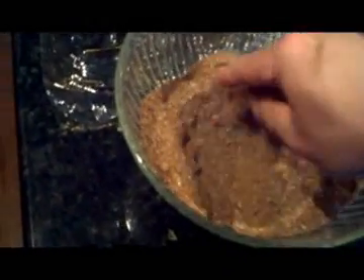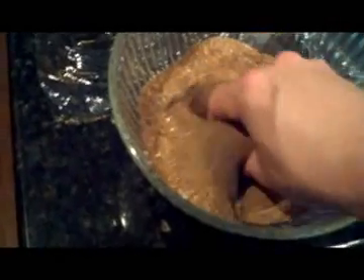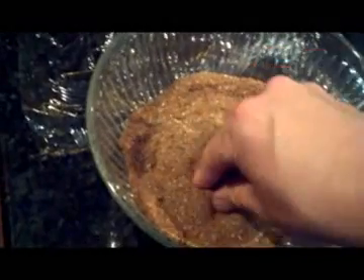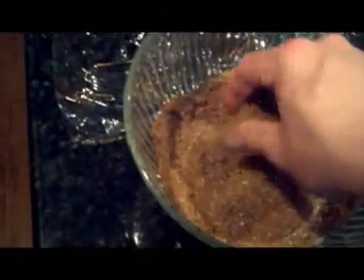Brown sugar, of course, is a little moist, so it tends to clump up, and again, you want to get it evenly distributed. In this case, as I mentioned, I am doing a brisket here.